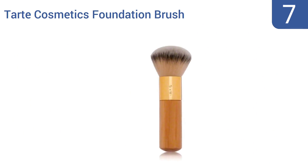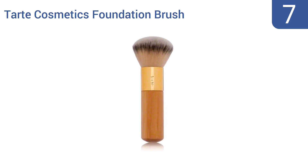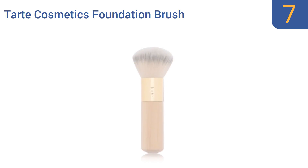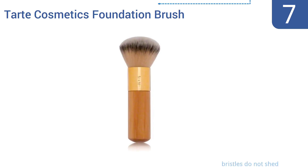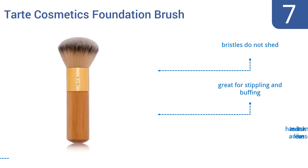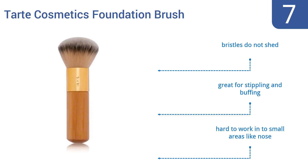Coming in at number 7 on our list, the Tarte Cosmetics Foundation Brush stops foundation from looking caked on and unnatural. The bamboo handle is easy to hold and maneuver and the soft bristles promise even spreading. The brush can moonlight as a shaving accessory too. The bristles don't shed and it's great for stippling and buffing. However, it is hard to work into small areas like the nose.